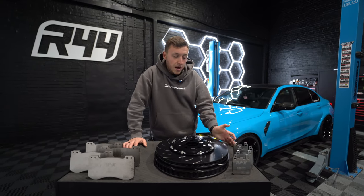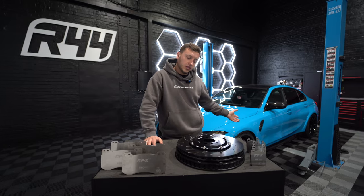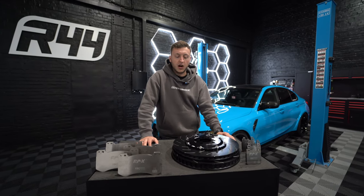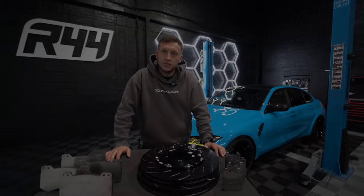Cost-wise, I believe these discs are near on the same cost as an OEM disc, and you're getting an aftermarket disc, better performance, better styling, and just overall better. Let's go.